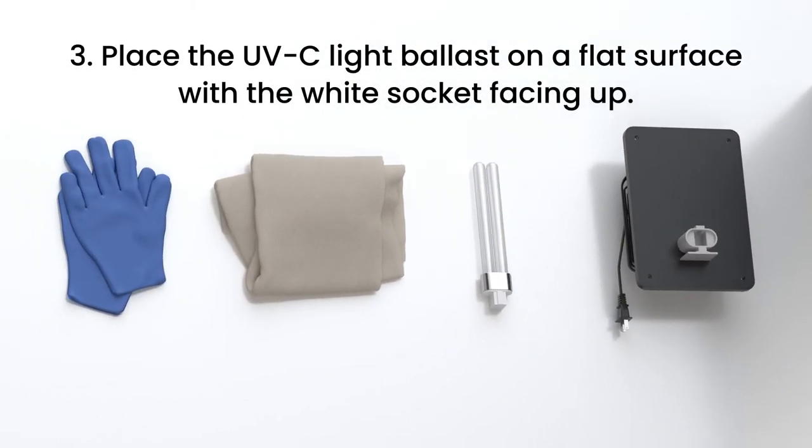Step 3. Place the UVC light ballast on a table or flat surface with the white socket facing up.